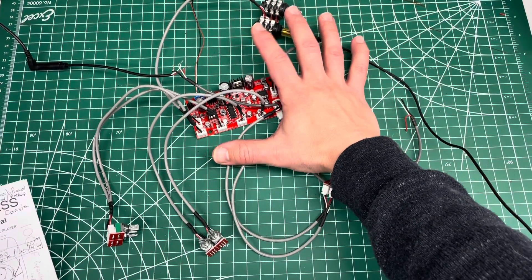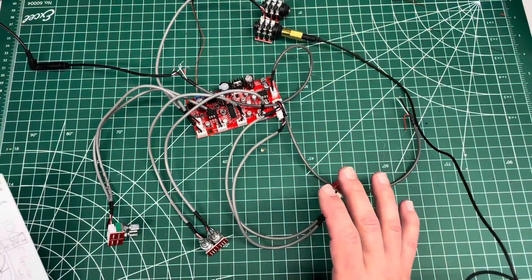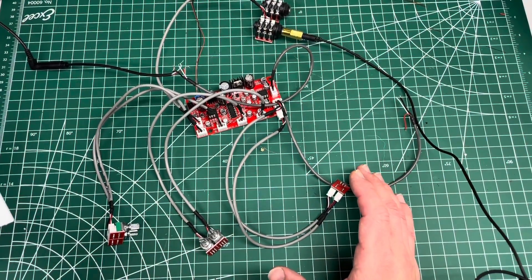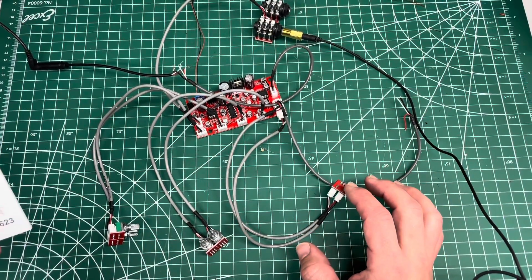You can see by the size of my hand about how big it is — I wear men's large gloves, so that gives you an idea. If you're going to try and stick this in a helmet or something like that, it can probably work if you do it vertically. You'll just want to figure out how you want to position it.